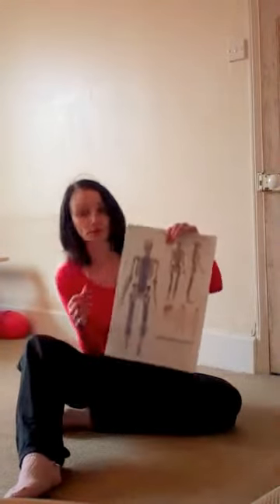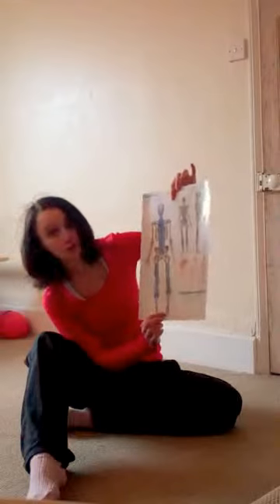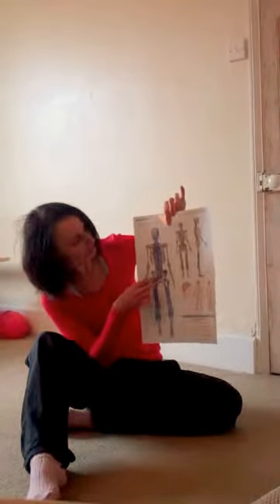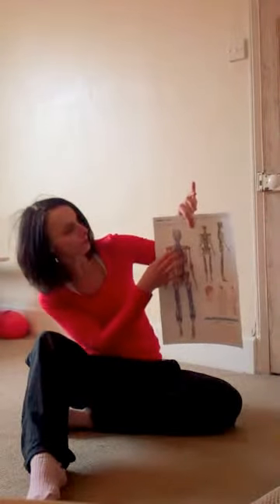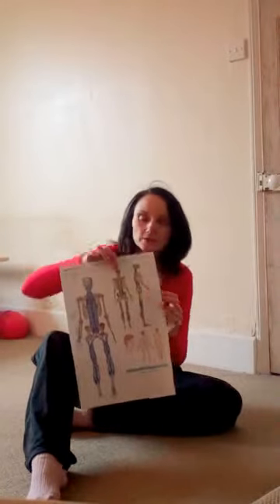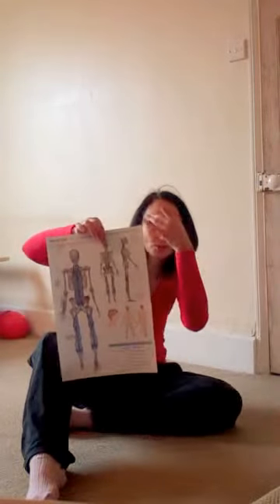I have a poster here — a Thomas Myers poster from Anatomy Trains — showing your back line of the fascia. Hopefully you can see this: the fascia is in blue, and you can see it comes down underneath the foot, runs all the way up the calf, the hamstrings, the back of the pelvis, coming through the pelvis all the way up the back, either side of the spine, and goes over the top of the head, all the way over onto the skull, right over the top there, onto your forehead.